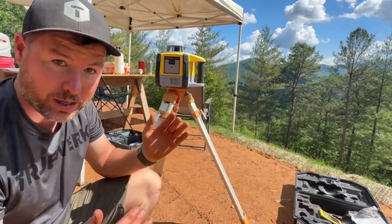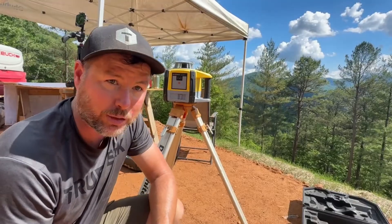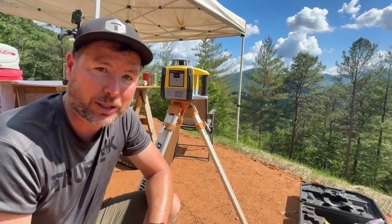All I've got to say is these things are awesome — very durable, very accurate, and easy to use. So if you're looking to get a rotary laser, check out the link in our video description below. It'll take you where you need to go. Thank you Geomax for sponsoring our video — let's get back to work.